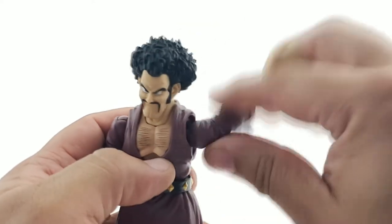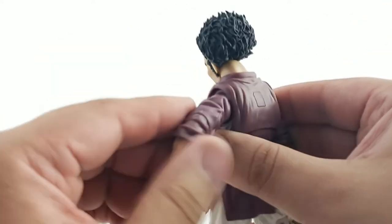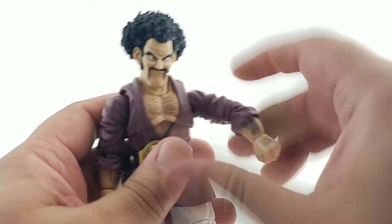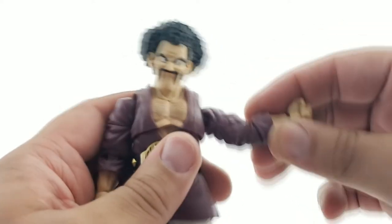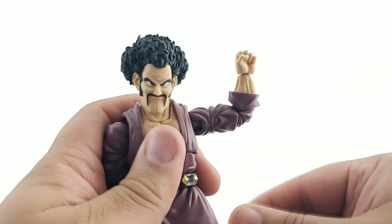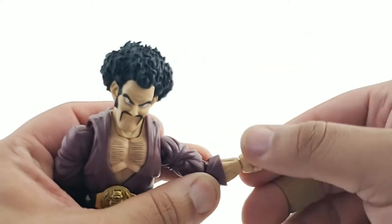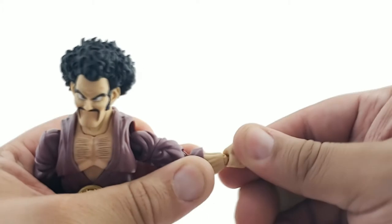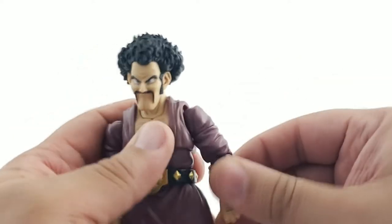He has full rotation of the arms, plus a nice butterfly joint that gives him extra range to bring his arms around his chest. You also have a bicep swivel. Then the elbows - I want to say double jointed, but it feels like one joint and it barely gets 90 degrees, just barely. We want a little more than that. There's no forearm swivel, but we do get a wrist peg - a little double peg wrist joint. It's pretty good.